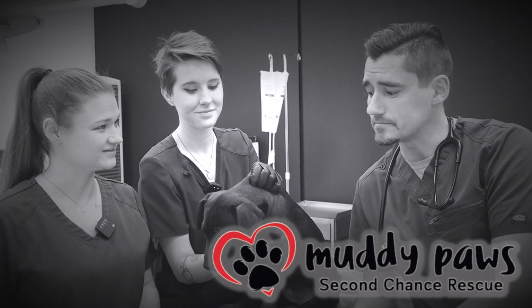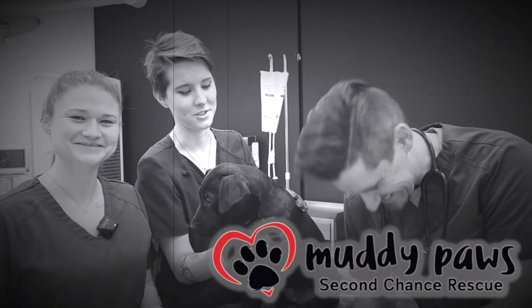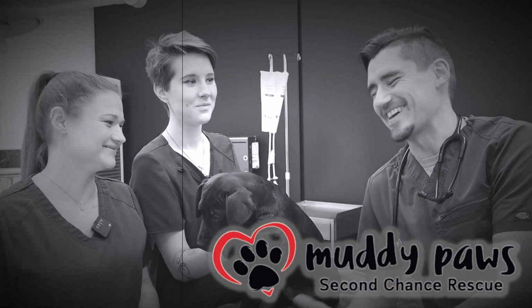You called him Thor, I think? I did — I've been calling him Thor the whole time. It's not even a male.